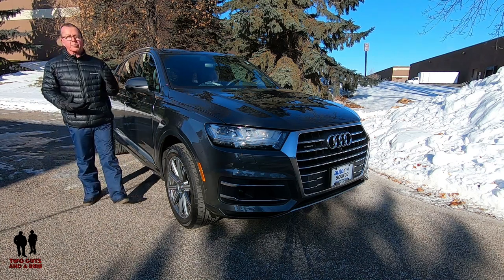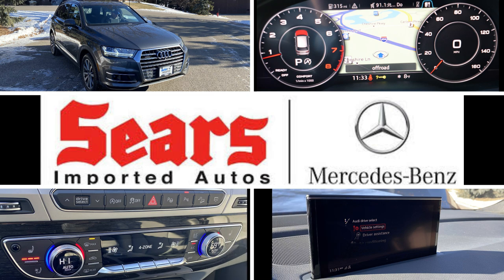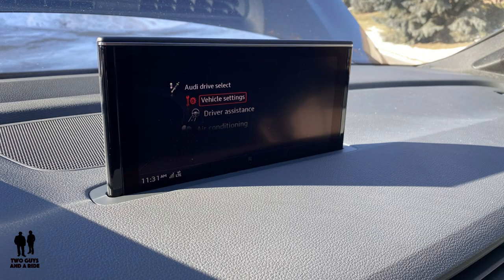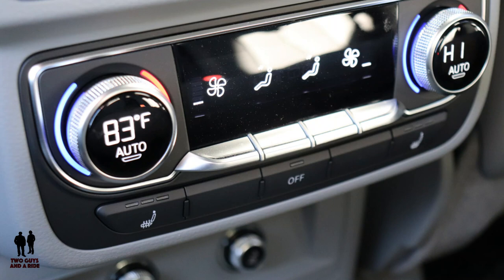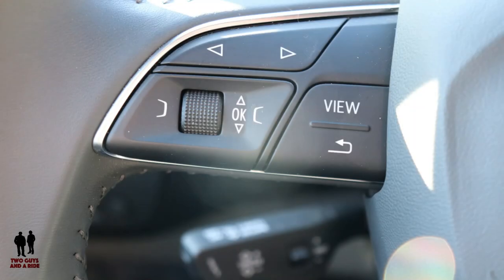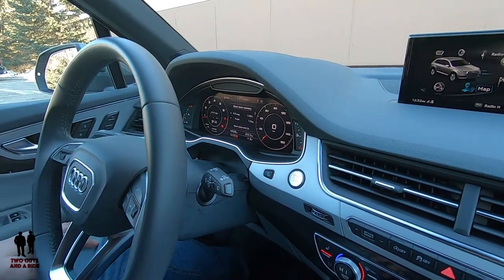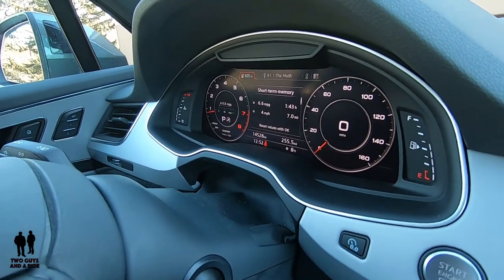This is a 2019 Audi Q7 Premium Plus with Quattro All-Wheel Drive. Today we're with our friends at Sears Imported Autos in beautiful Minnetonka, Minnesota. Welcome to our detailed video on the digital cockpit here in the 2019 Audi Q7, and then we'll cover the infotainment screen as well.